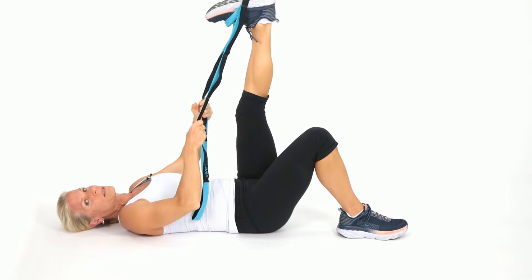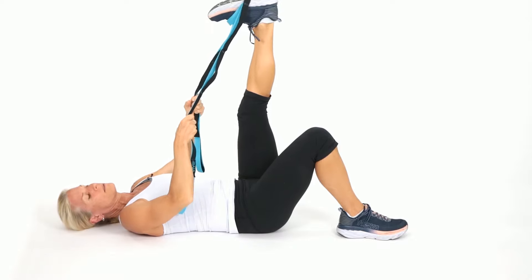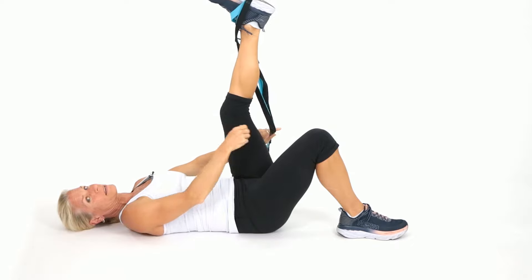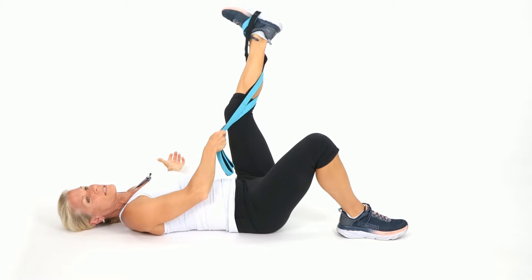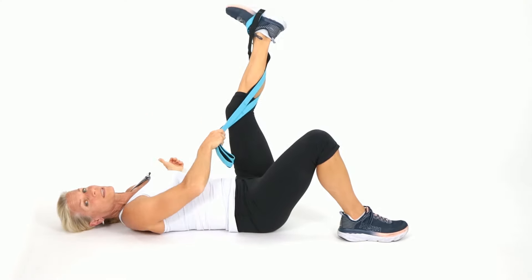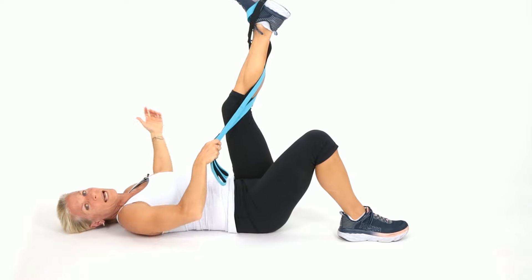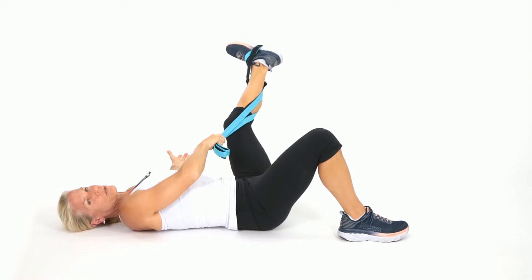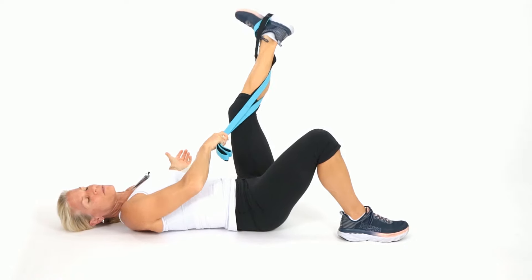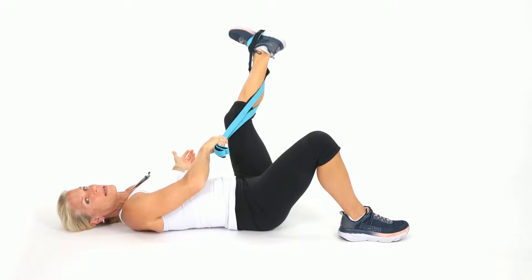Now we're pointing and flexing the foot, just like we did on the other side. Keep the leg straight — flex and point, go through its full range of motion. We want to be pain free. Now take the strap and wrap it on the outside of the leg. Bring it out to the side and then come back up. The strap is such a great useful tool for helping support the leg. You can use a rope, an old necktie — whatever works for you. Let's get a couple more out to the side.